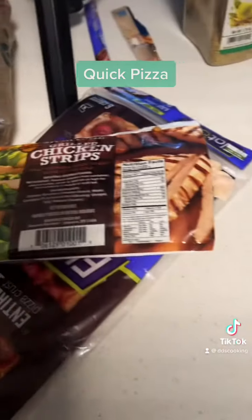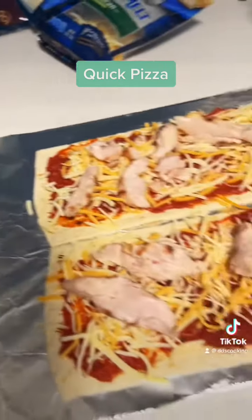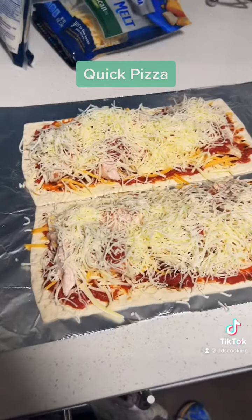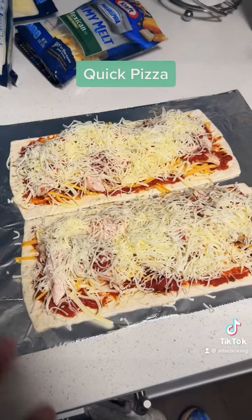Remember, I get these chicken strips from Costco — they're super easy, you can use them for salads or this. So once it's prepared, I'm gonna add a little bit of oregano on top and maybe some seasoning on top.